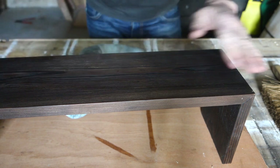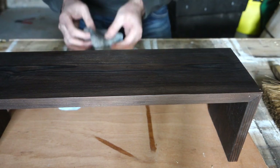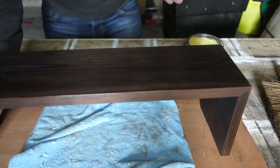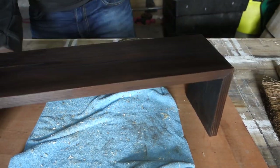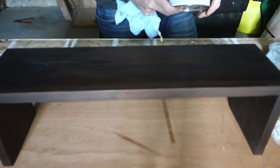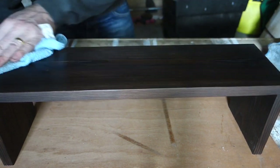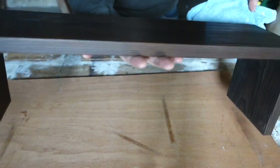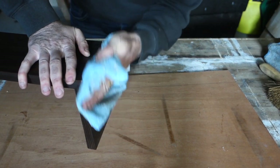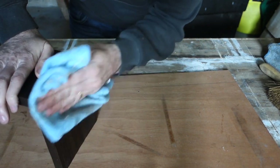The outside faces are the face sides so I'll put a few more coats on the outside and not so many on the inside, because people just aren't going to be looking in there and it saves a bit of time. We've put two coats on — this will be the third. As soon as it goes dull, get a cleaner cloth and start buffing it up. You can see — shiny where buffed, dull where it still needs buffing.